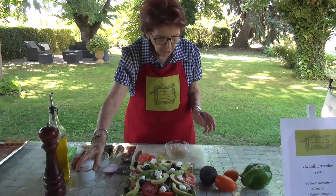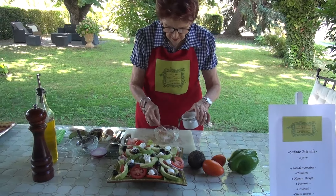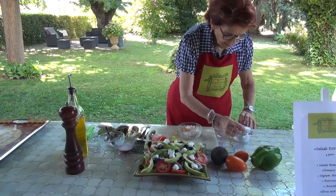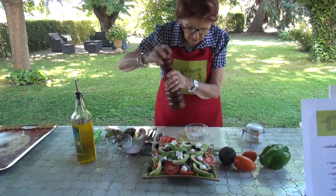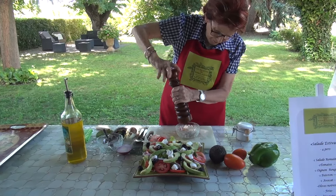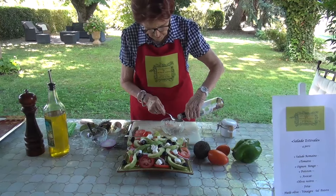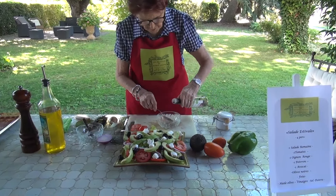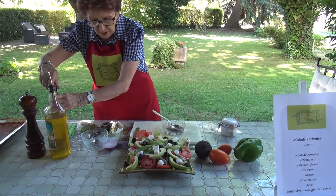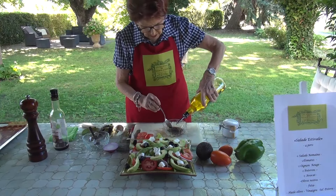I'm going to add a little more feta on top, and also some olives to add a little bit of color and flavor.